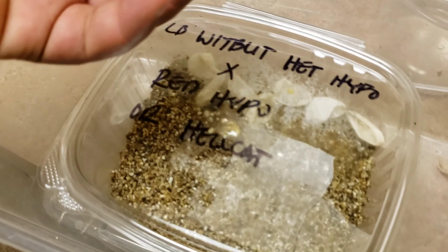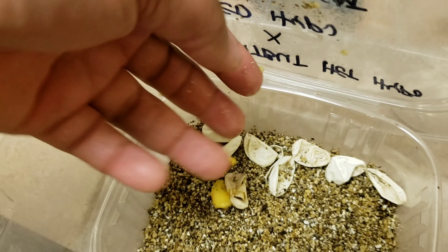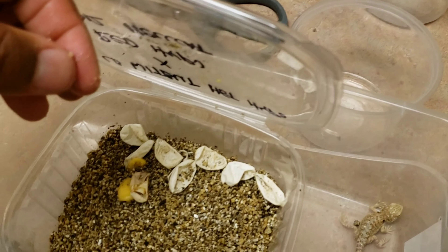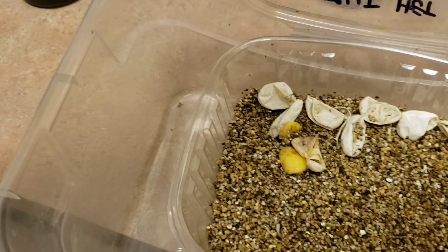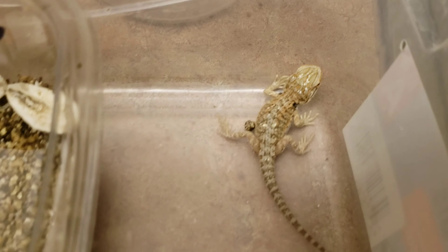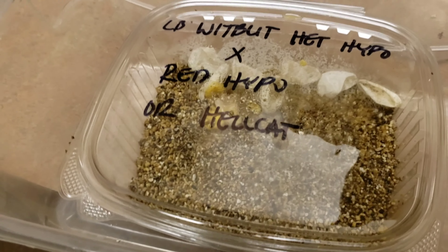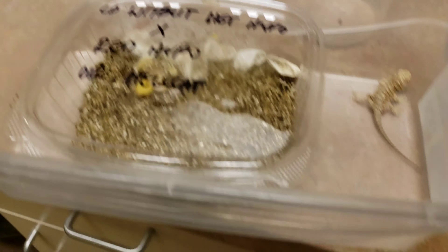The baby never developed. A lot of times when that happens, the egg will look like it's getting ready to hatch — it'll sweat — and sometimes it's the first egg while all the other eggs hatch and that one is left. When you open it up, there's a baby but something went wrong during development — cleft palate, some type of kink, something like that. But in this case nothing developed at all. So the total was 12 eggs — two were definitely infertile, I put 10 in the incubator, and we got nine babies with one egg that didn't develop right.